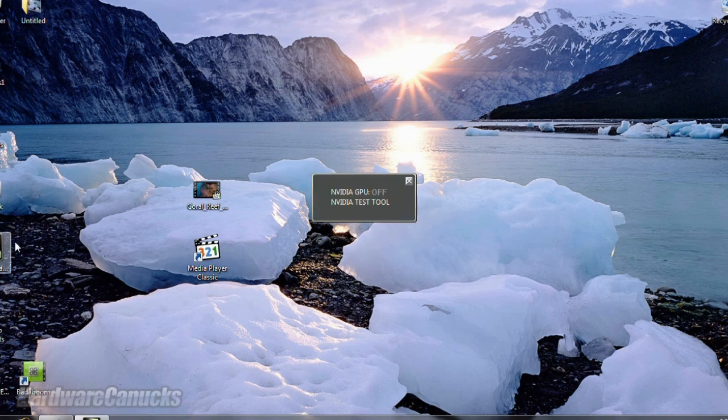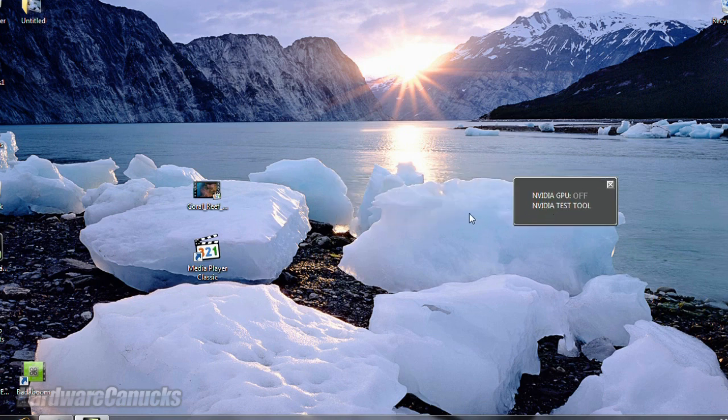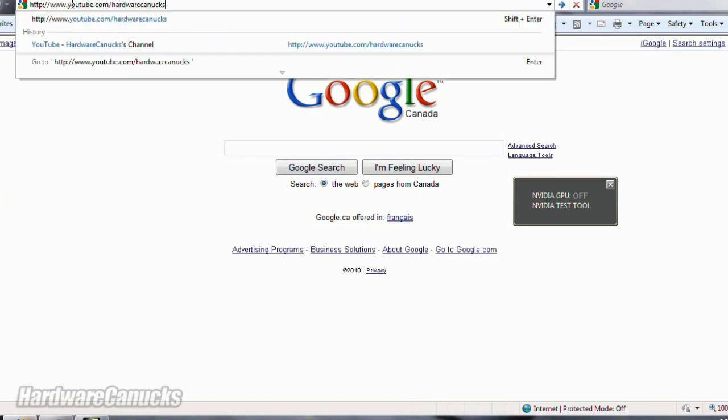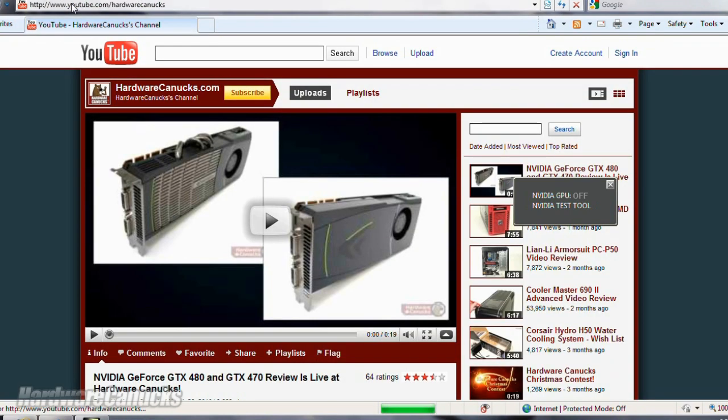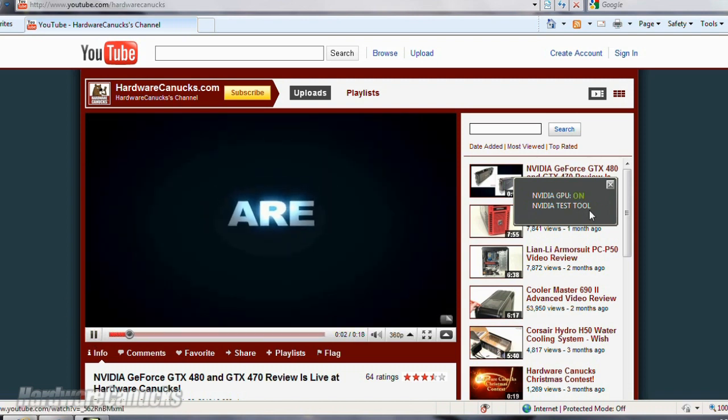NVIDIA has included a handy developer tool which will show us exactly when the graphics card turns on and off — when it's on, it's using power. We'll pull up Internet Explorer and go to the Hardware Canucks YouTube channel. YouTube utilizes Flash and as of 10.1 supports GPU accelerated graphics. As you can see, the graphics card is currently off. We'll play a video, and notice — load it up — graphics card is on and we're accelerating.